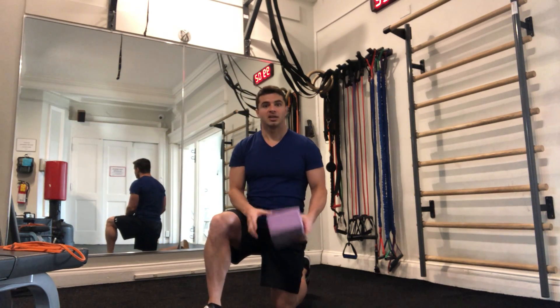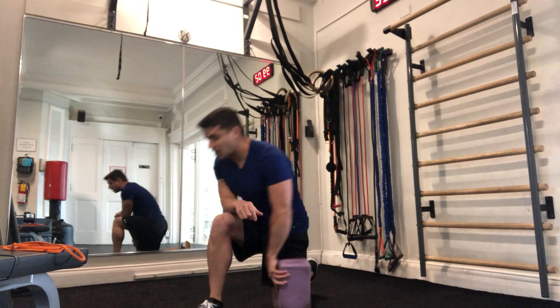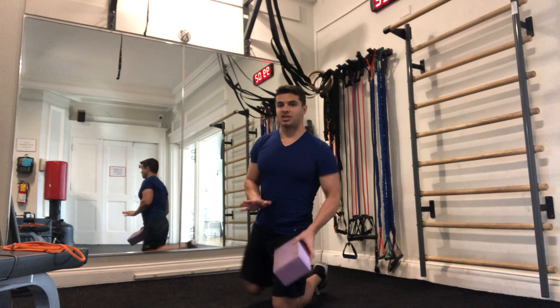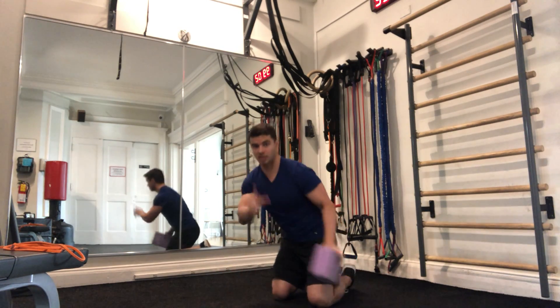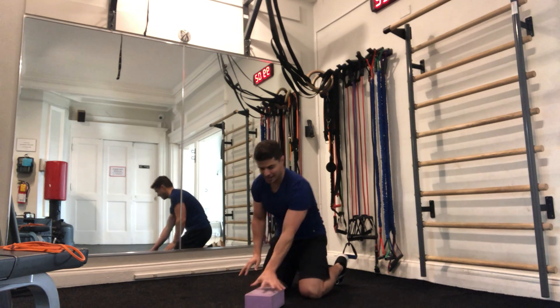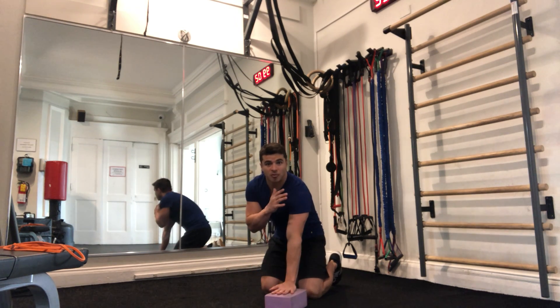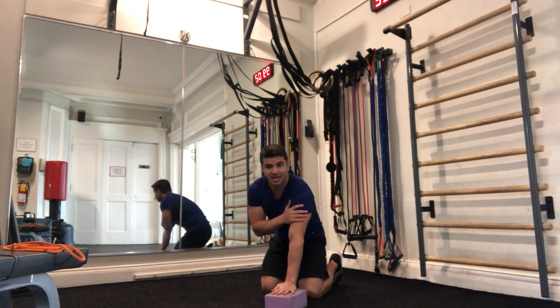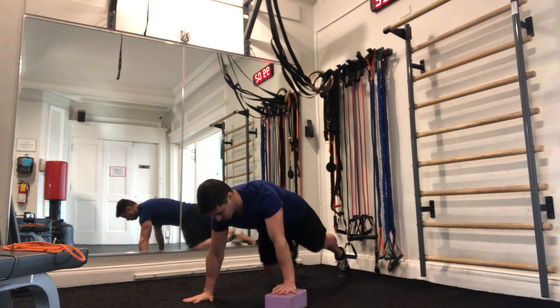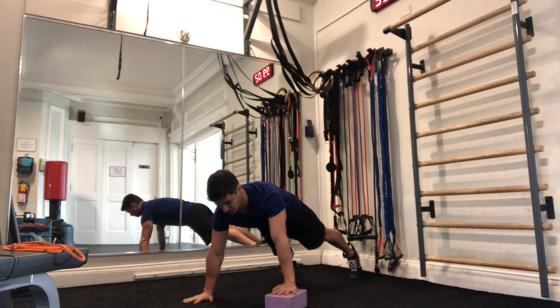Paired with that is a velocity push-up with a shoulder tap. We're focusing on one arm at a time. You can do it with both hands on the ground, but if you have something like a book or a block, that would be excellent. I'm focusing on my left hand — whichever hand is elevated is the working hand. So I'm in that push-up position, nice stable stance, core engaged.